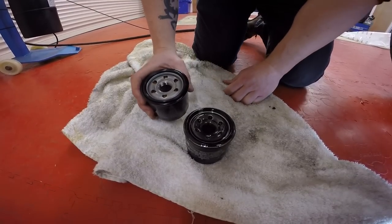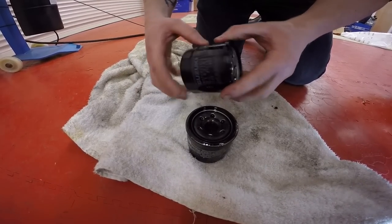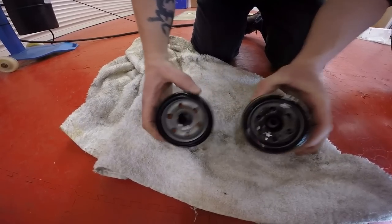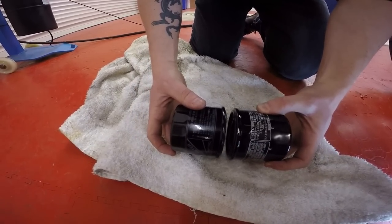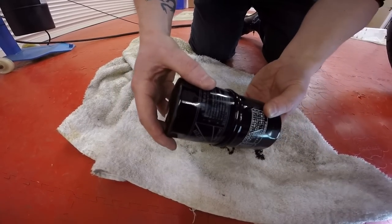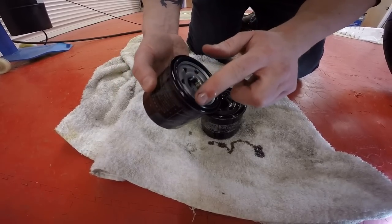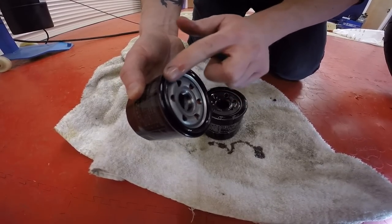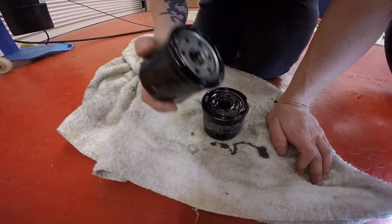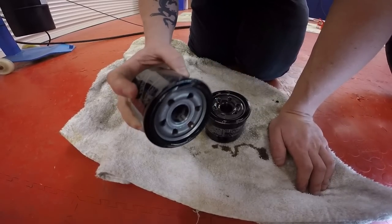Once your filter's off and you've got your new filter — this is a genuine Suzuki oil filter — you just want to have a visual size-up and check you've got the right filter. It looks right, measures up right. Then what you want to do is get a smear of oil and just run it around your seal on the filter. What that does is stop the filter from binding onto the metal, which can cause a kink in your seal, and before you know it you've got a leak.